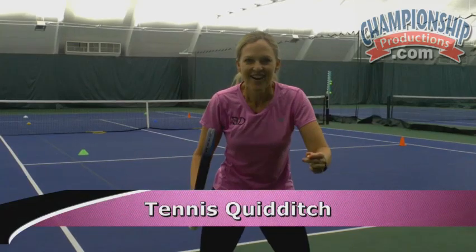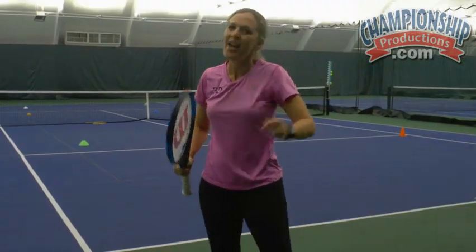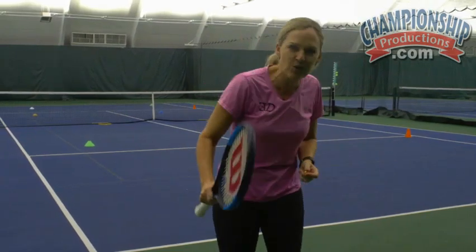Here's your first taste of gamification. This is called Tennis Quidditch. Pretty excited to show you this one. I invented it in 2002 and I promise you the kids absolutely love it.